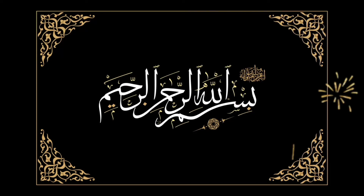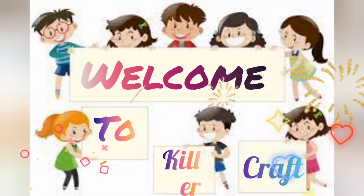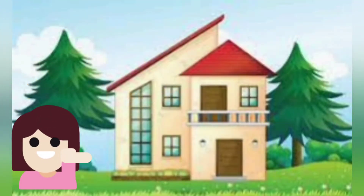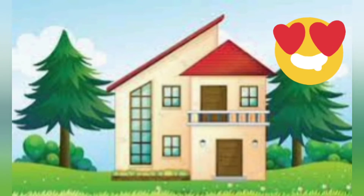Assalamualaikum everyone. Welcome to my YouTube channel Killer Craft, and today we are going to do a very fun work. We have made paintings in our house and we will visit them.